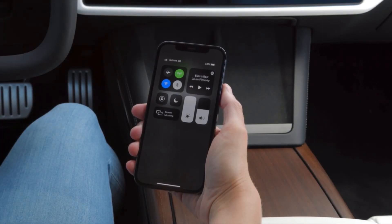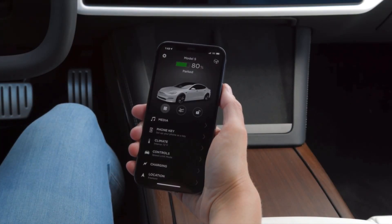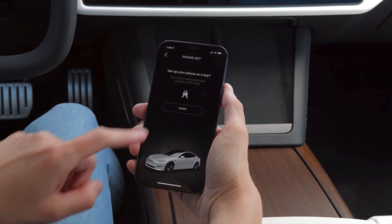Your phone is your primary key. Make sure that your phone's Bluetooth is on, open the Tesla app, select phone key, and then follow the prompts.